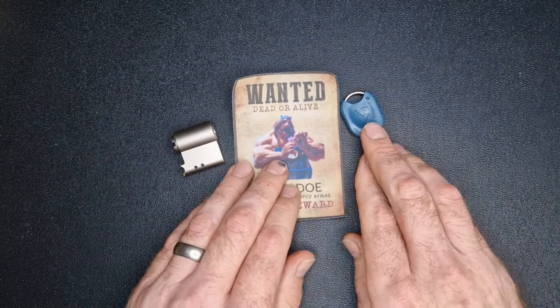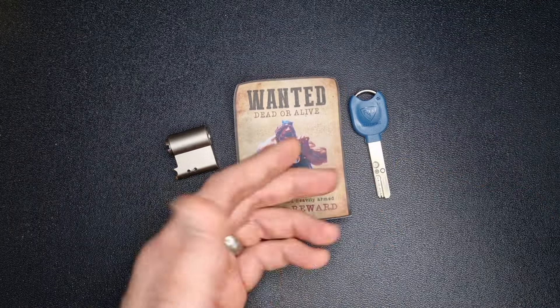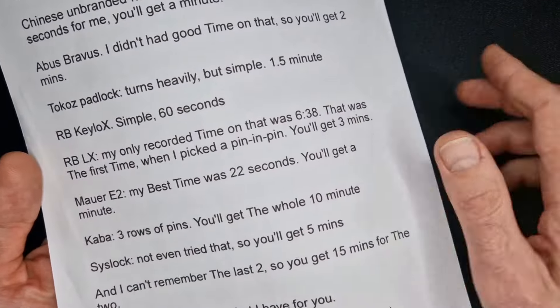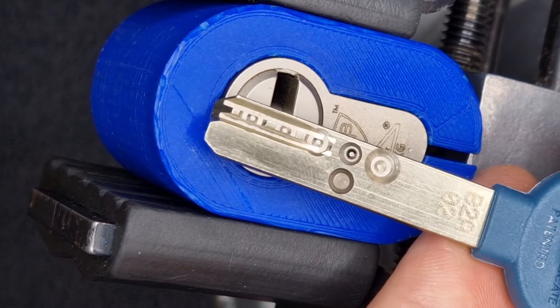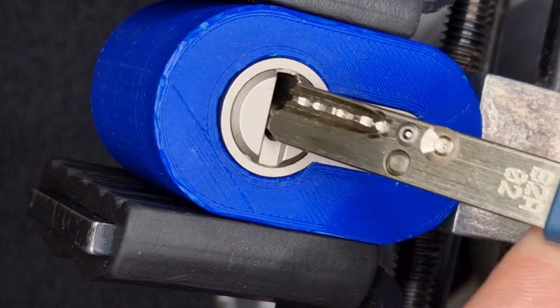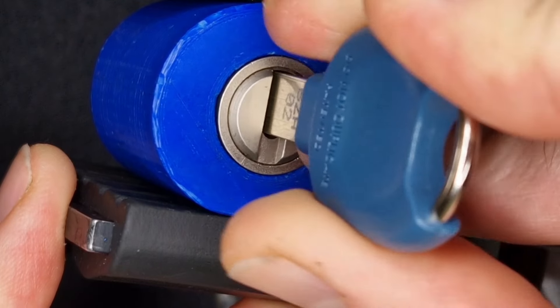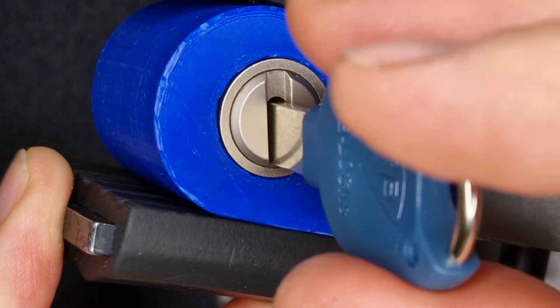We're going to get it into the vice and see if we can beat that time — yeah, three minutes. Let's see if we can get it picked. I've got it all secured in the vice. There's the key and we're just going to check that the key is working. It's a little bit stiff in there but yeah, it seems to be working fine.